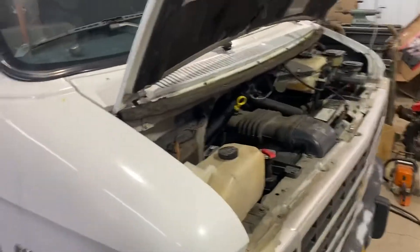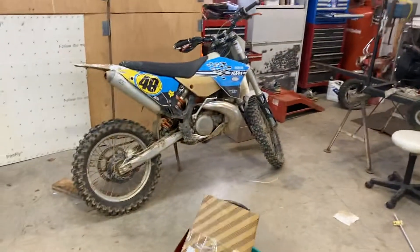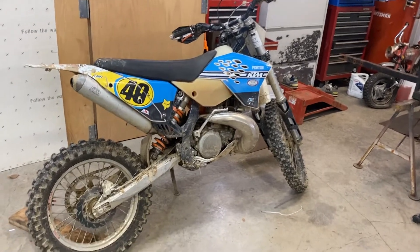This is a '95, I bought it for real cheap, it had a couple little problems, put some new parts on, made it work for me. Here's an old KTM — bought it, did a little bit of work, made it like I like it, and I run it.